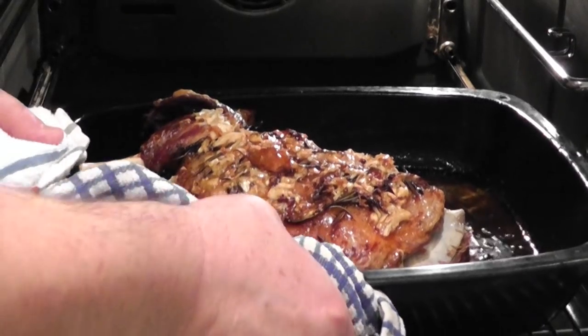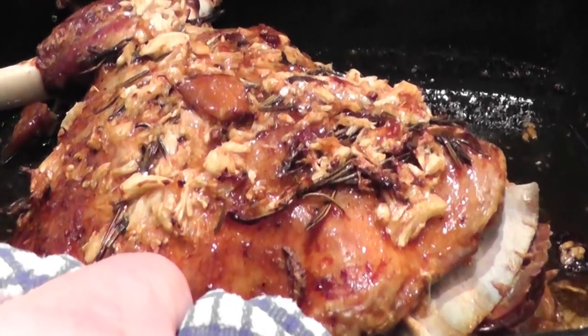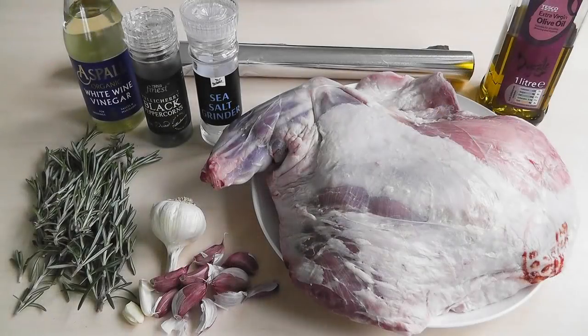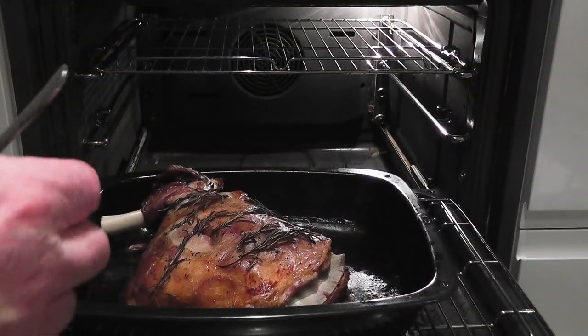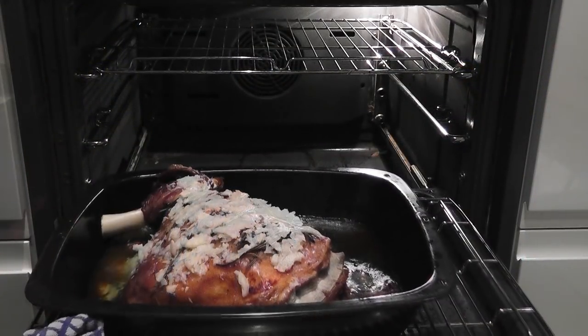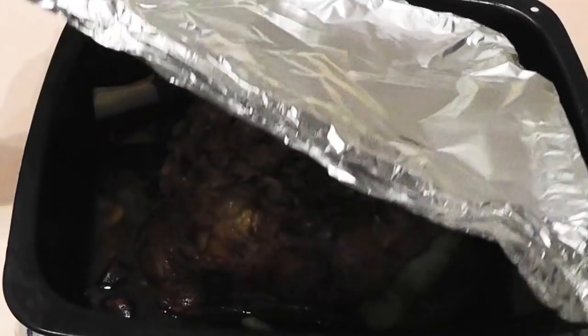Today I'm going to be slow cooking some lamb shoulder. It turns out really tasty and tender because we're going to flavour it up with some fresh rosemary, garlic, a little bit of white wine vinegar, salt and pepper. So really simple to do — slow cook it for about four hours and you'll have something delicious.